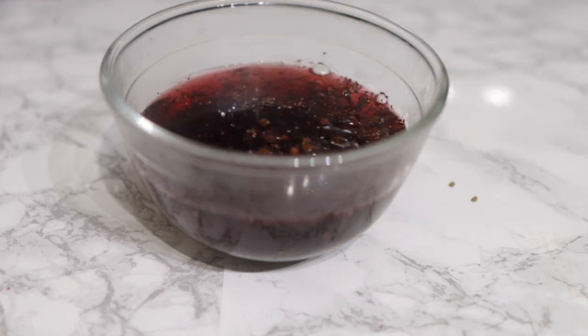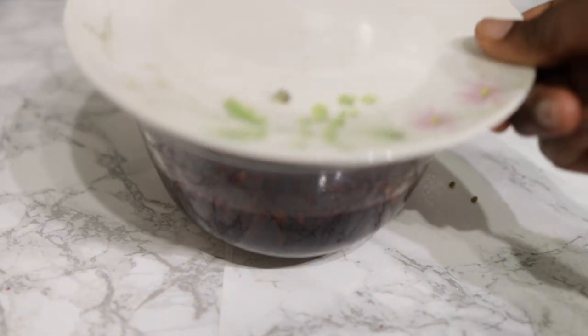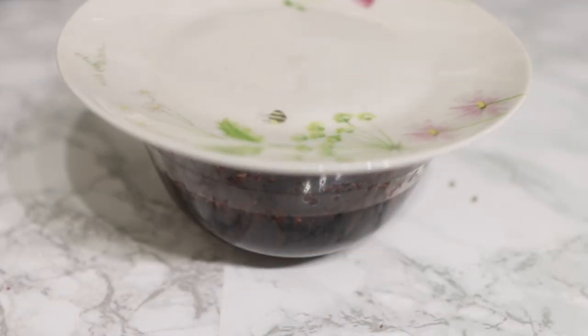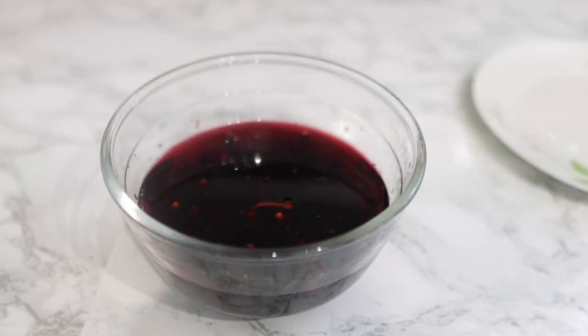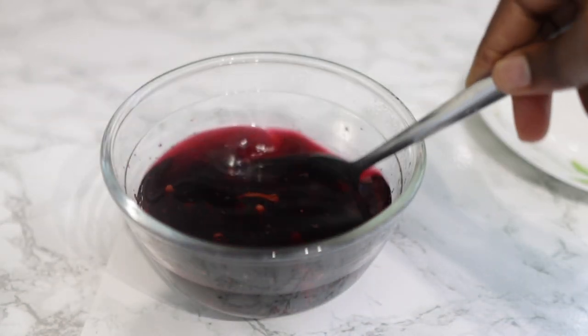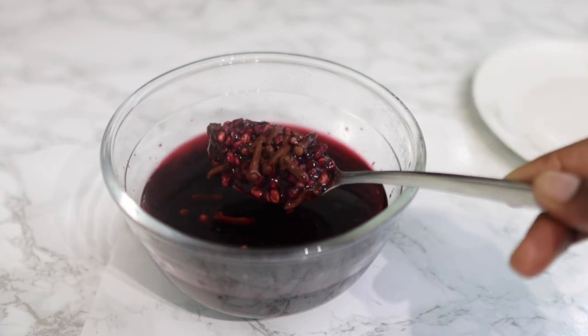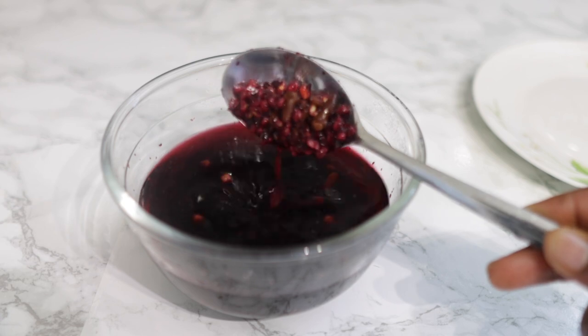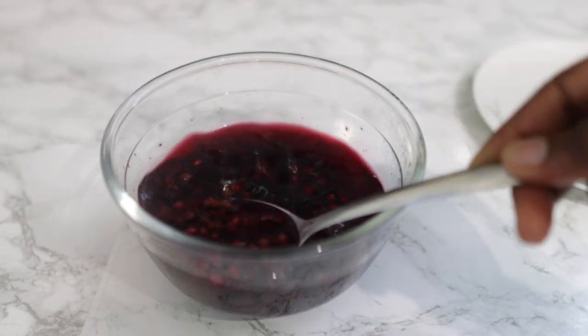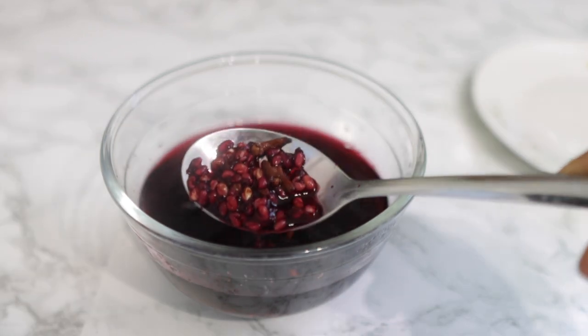Now I'm adding some hot water to this and I'm going to allow it to infuse for a full 24 hours so that all of these seeds can release all of their goodness and give us a very strong, nutritious spray. The next day, this is what it looks like. You know it's properly infused when the cloves and fenugreek seeds have doubled in size.